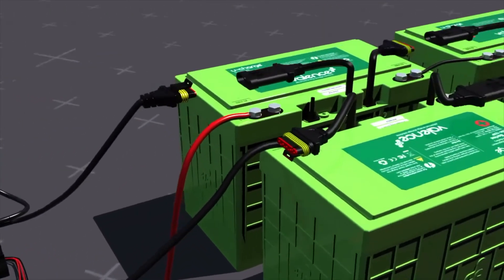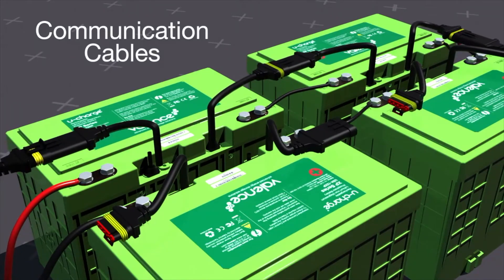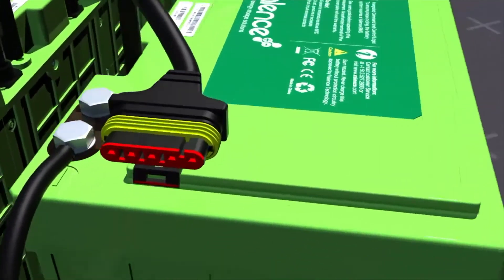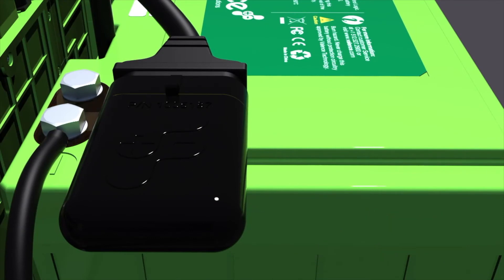All batteries have communication cables, which allow batteries to be connected to each other and to the BMS, regardless of layout. The termination resistor plug is placed on the last communication cable of the module furthest away from the BMS, for proper communication termination.